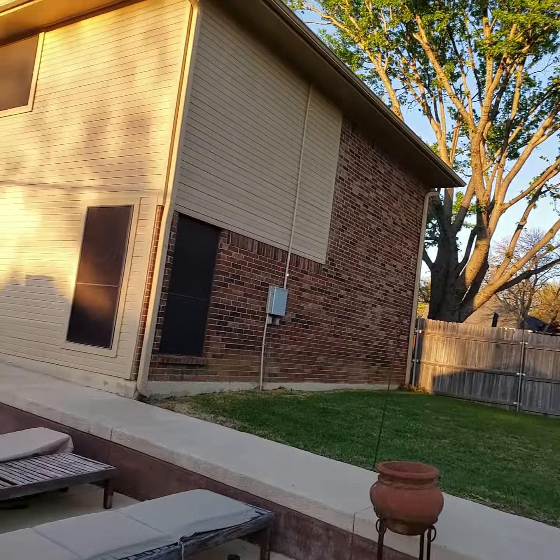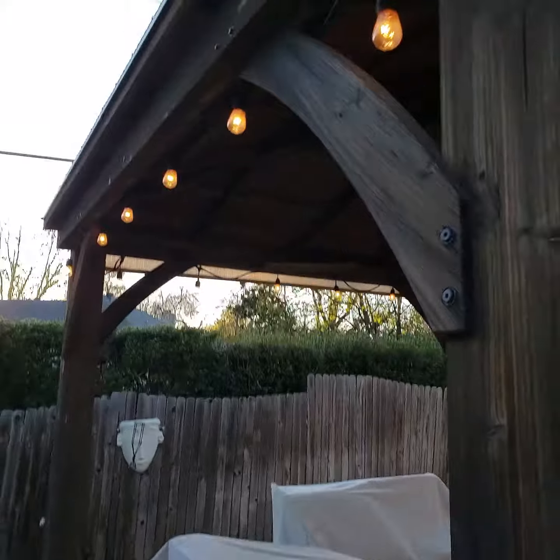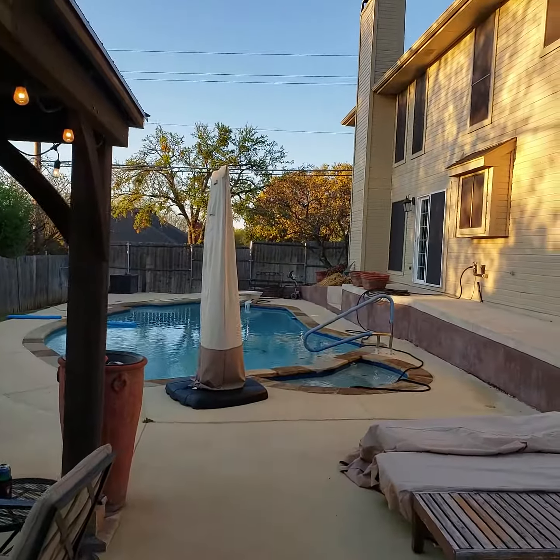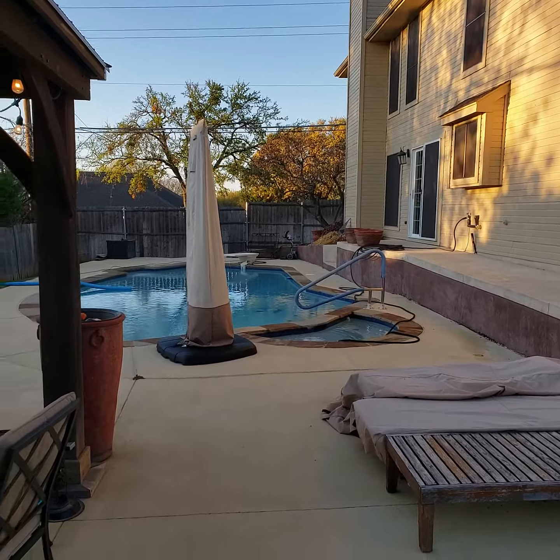We get significant weather through here, especially between the houses. The wind coming between that house and our house is just ridiculous, and it has ripped the fence down at the end of the house multiple times in the last five years.